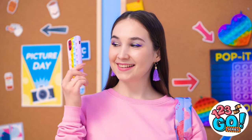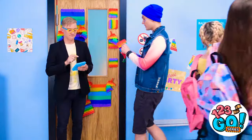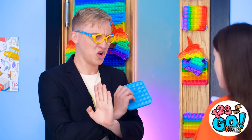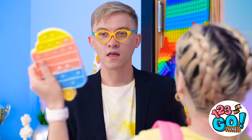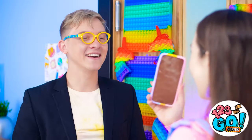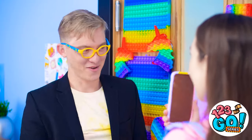It looks like a regular phone! You're so clever! All right, let's go! You can go in. Didn't you see the sign? No food or drink allowed. Go on! Get outta here! I've got my pop-it! Go on in. I've never seen a pop-it phone case before. It's cool! Have fun at the party!